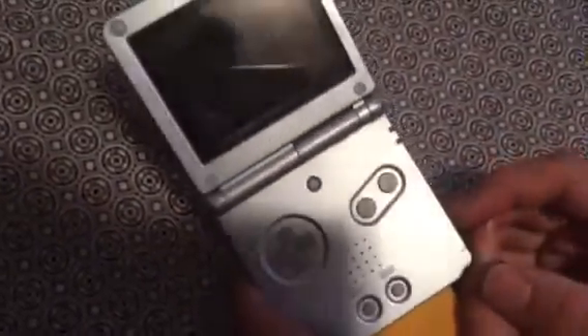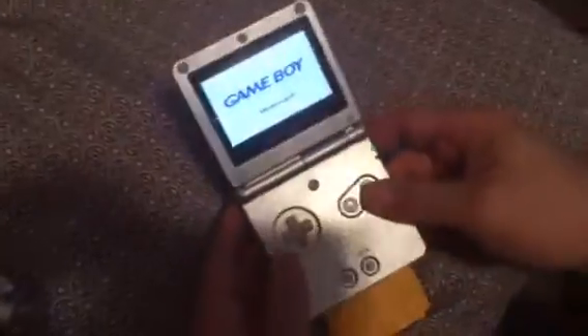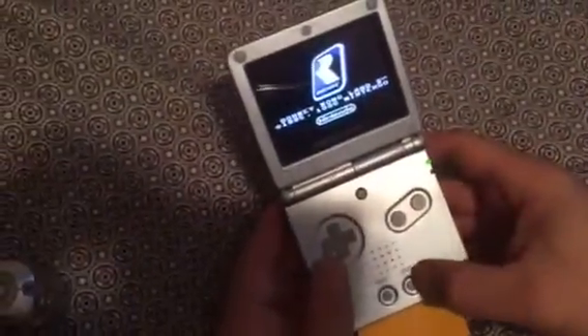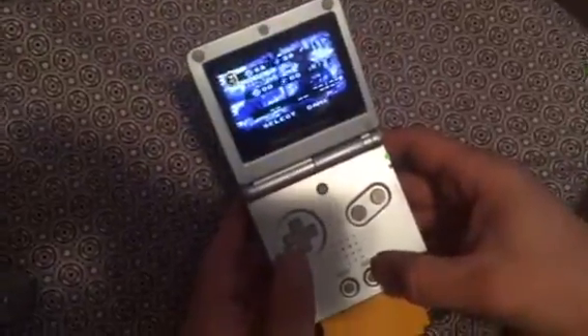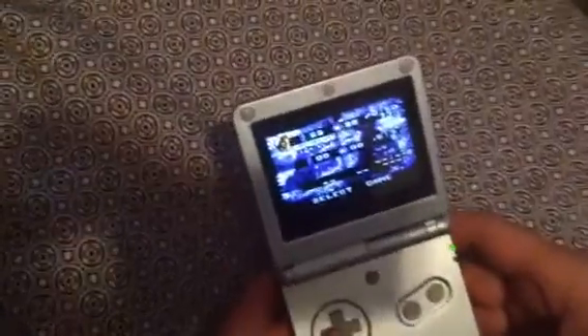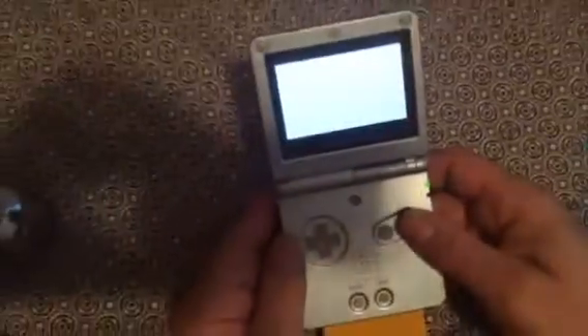It seems to freeze up. I got past the save and I believe the save was actually corrupted, because so far it's been working fine. That save up there — I got past it and I believe that save was corrupted.